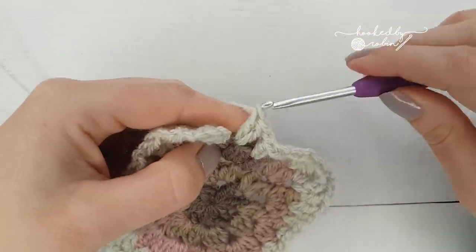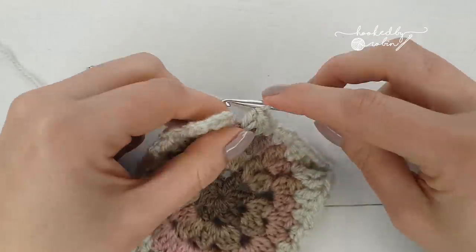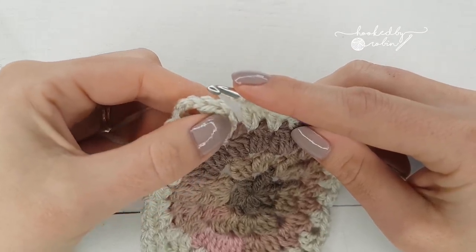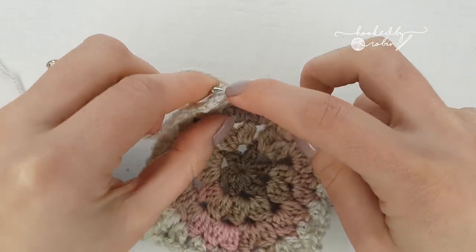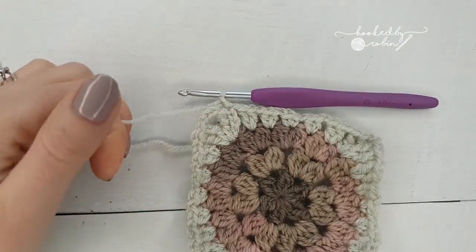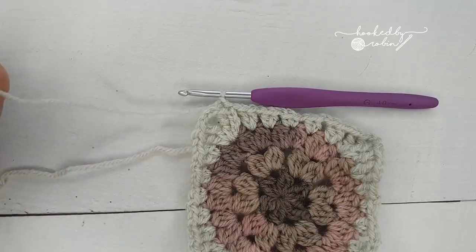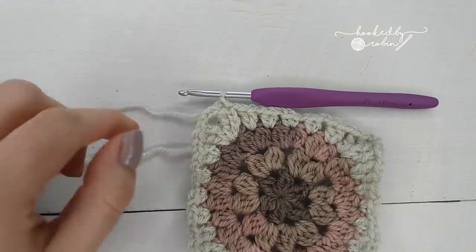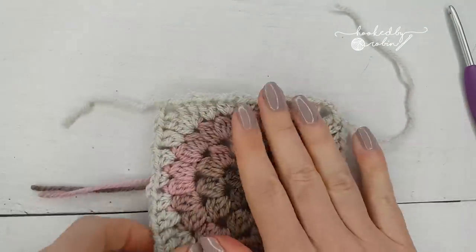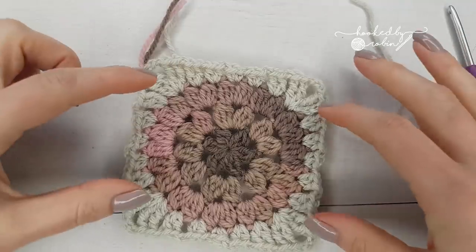When you've got to your last couple of stitches, chain one and slip stitch to the top of your initial chain four. Chain one, cut your yarn, leave a decent long tail for weaving in, pull up — and that is your first square complete.